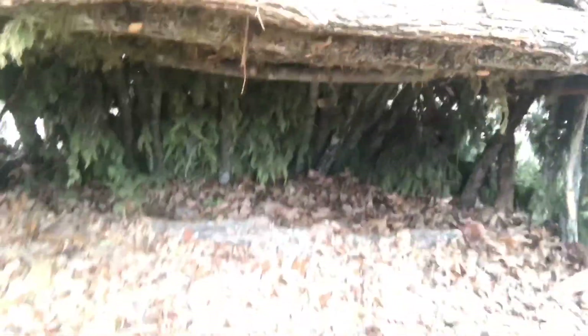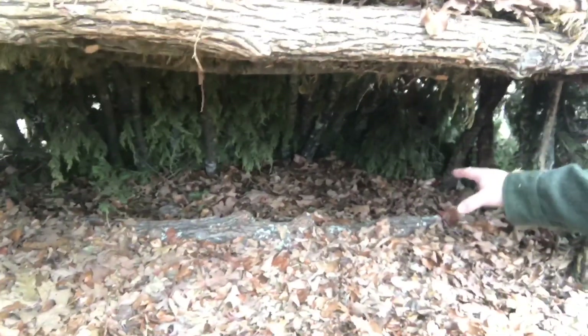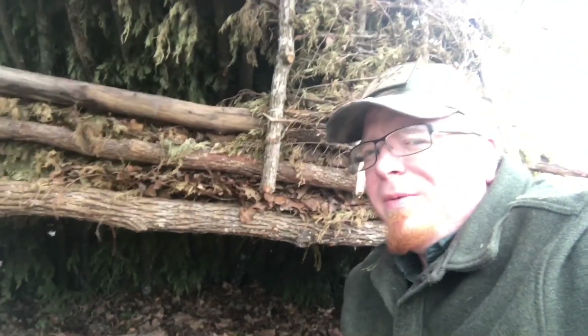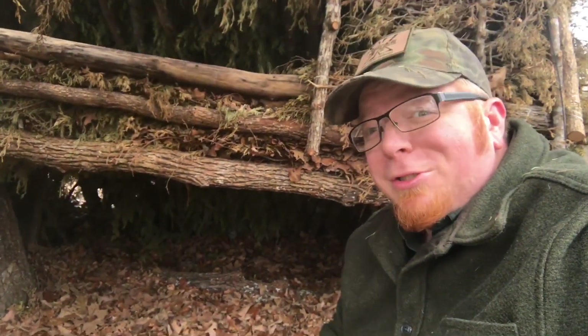And then the lower bunk for a bigger guy. You've got your front bed rail and your back bed rail, and then there's a whole other section back there for gear storage. This is definitely one of my favorite shelters — I never would have thought to build a bunk bed in the bush, so we'll call it the Bush Bunk Bed.